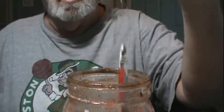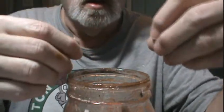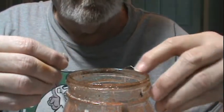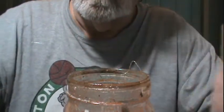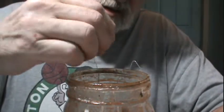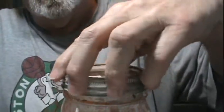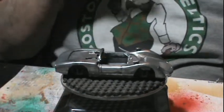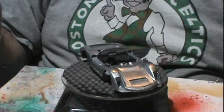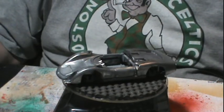Time for all the pieces to go into our favorite stripper. Come on dummy, put the lid on it — there you go. Shake it, shake it, don't break it. Here's what she looked like out of the stripper, washed up. Put on the wire wheel — scrubbed up and dipped in alcohol.